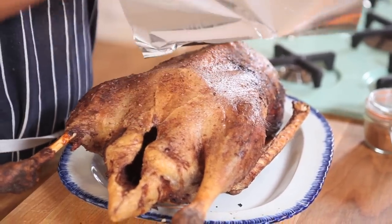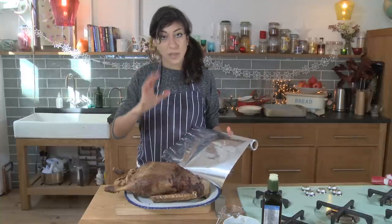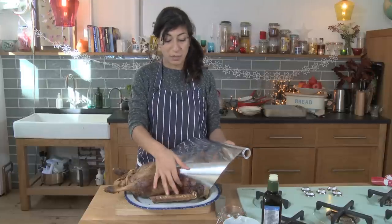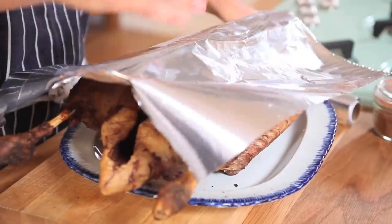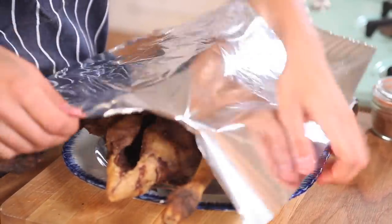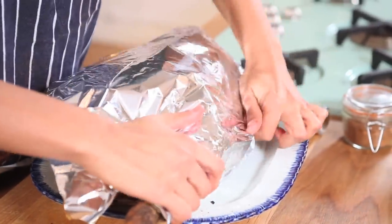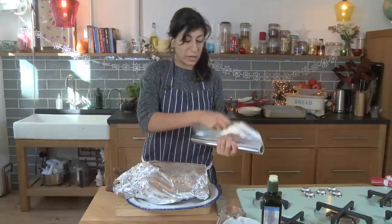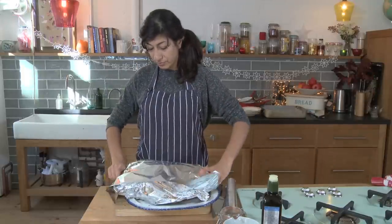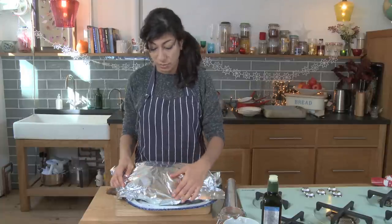This just means that all those amazing juices that are still hot inside are going to have a chance to calm down, cool down and be absorbed back into the meat to make it as succulent and flavoursome as possible. If you cut into it now, they'll just all run out and you'll lose a lot of flavour. So not too tightly — you don't want it to sweat. You want to keep the skin nice and crisp. Just loosely cover the bird in some foil. And just due to the sheer size of it, that will stay hot now for about 20-30 minutes.